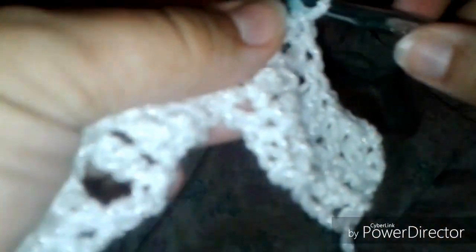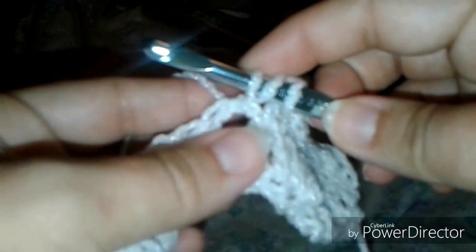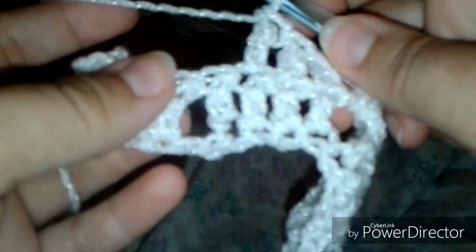Then we come to last row's chain-two space, and the pattern says to double crochet, chain two, double crochet into that chain-two space. So we're going to go around that chain two — see that big old gap there? That's where your hook is going, not into the stitches but around the stitches. You'll notice that they can slide around on that chain because they're not going through a particular stitch — that's how you work into the chain-two space.